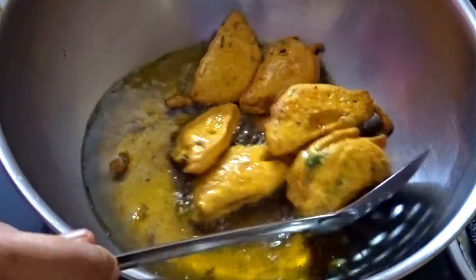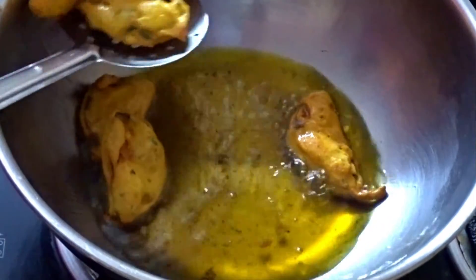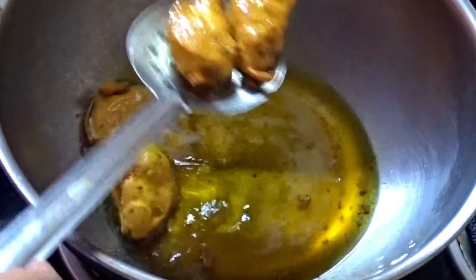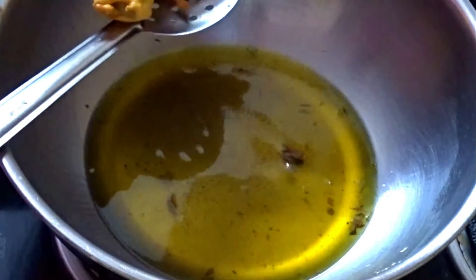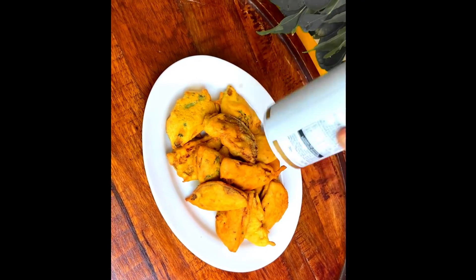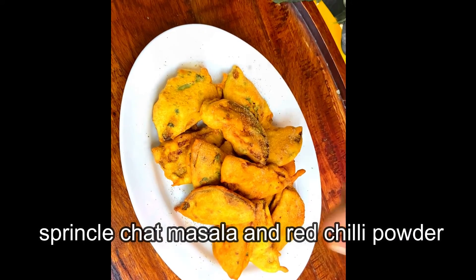After frying for 2-3 minutes, we make it ready. We can add a little salt and red chili powder on top. This is optional, but if you add it, it looks very good.